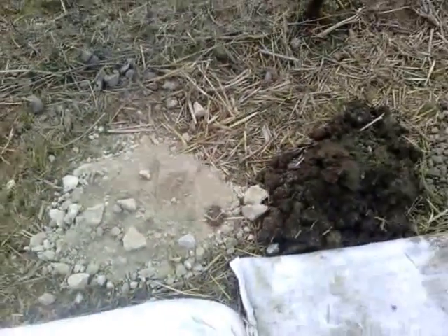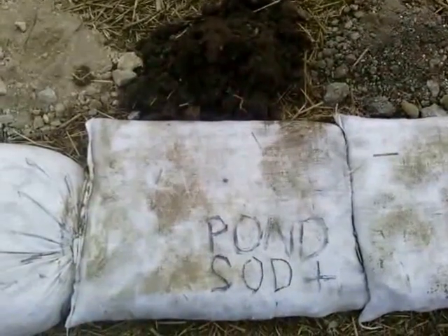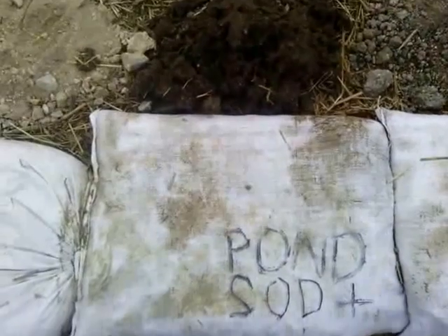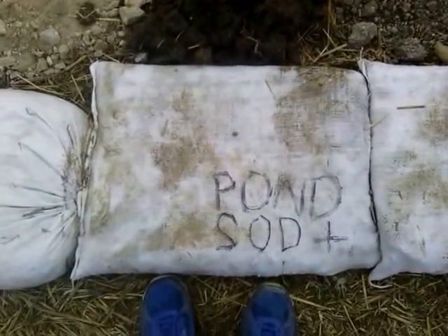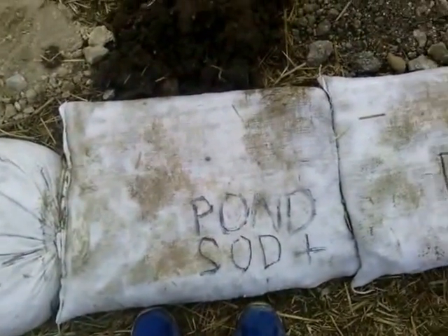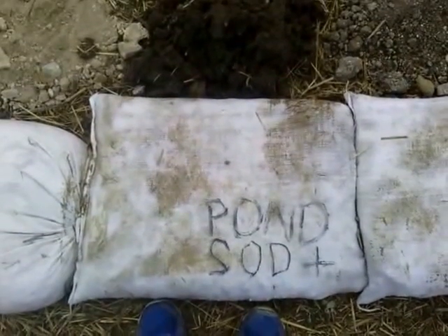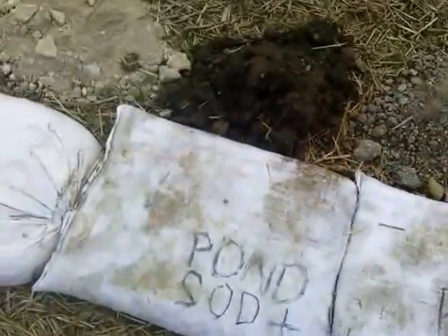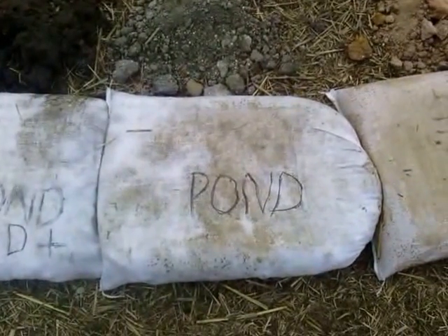Our second one is our pond sod plus our soil just below our feet. What we did was we mixed it with half a gallon of water, put it inside the bag, and tamped it down. We're going to let all of this sit for about two weeks, let it ferment and solidify, and see which one is worthy of building the entire house. As for the tumble concrete, that's for sure going to be inside the house — it's just going to be our first two layers.